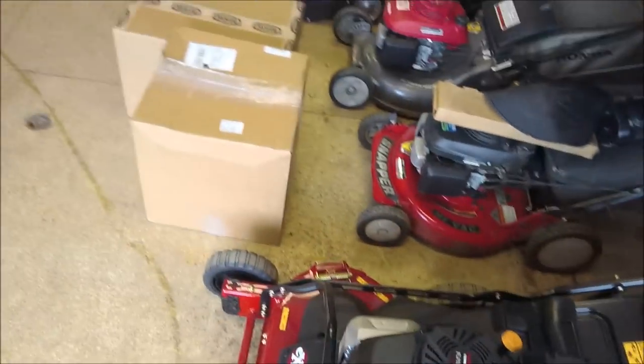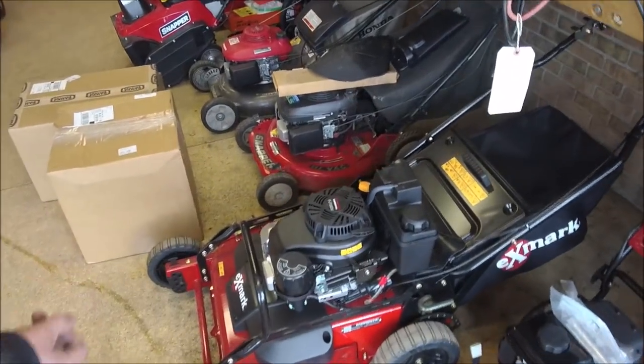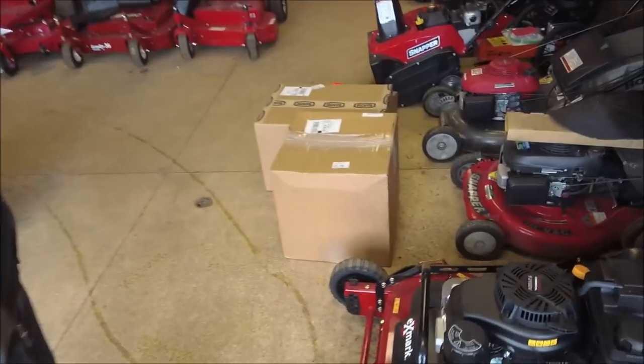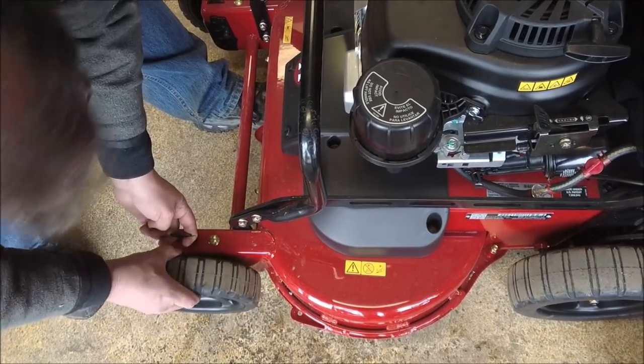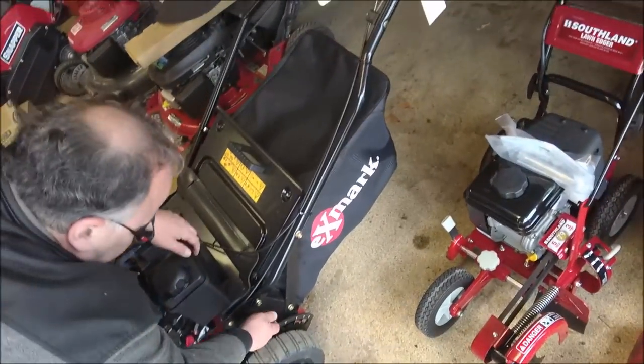Isn't Toro and Exmark the same company? They are, yeah. What's different about the drive? The blade system. They both have a blade brake system on them, but this is more commercial all the way around — from blades to the Kawasaki motor to the big gas tank to the drive system to the deck. And it's a lot more money, I realize that, but it's a totally different machine when you just look at it. How's the wheel adjustment work? You just pull that out and put it wherever you want. They got a label here so you have to check. You gotta do the back axle — the back one is way easier, the back one does the whole thing.